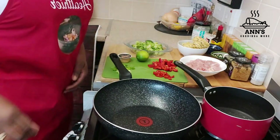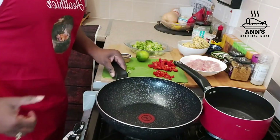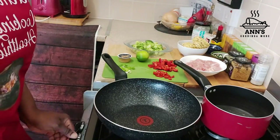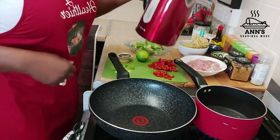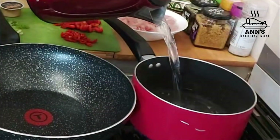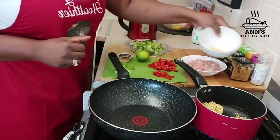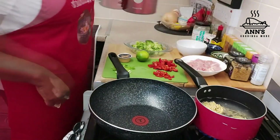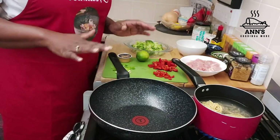So guys, now I'm about to start the cooking. I have my wok there and I just boiled some water which I'll be using to cook the noodles — you can see that's my egg noodles. I'm just going to let the water come to a boil, then turn it off and cover it.